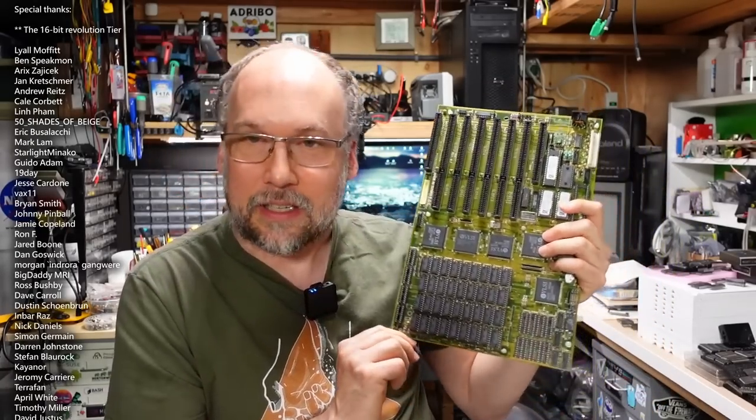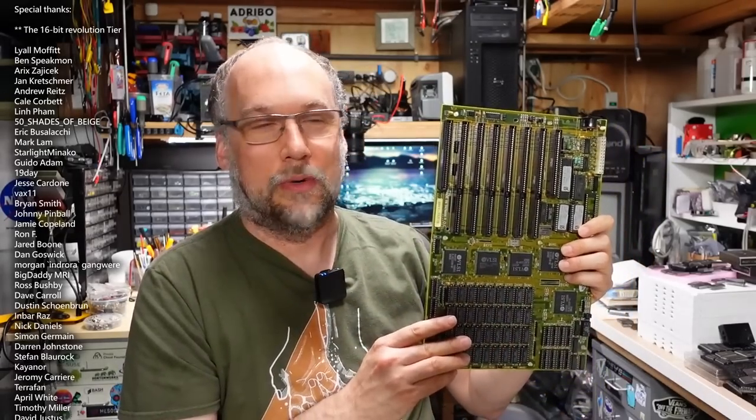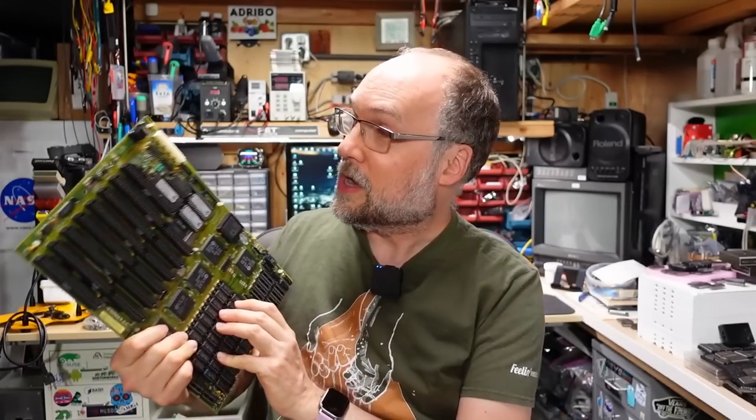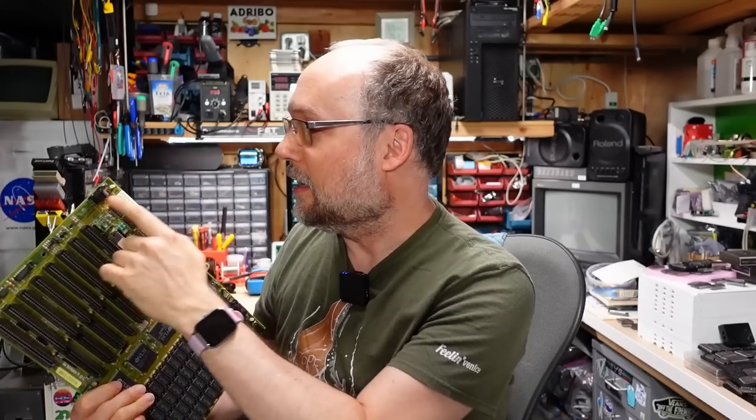This is a 286 AT motherboard, nothing too unusual, but what is common about this particular motherboard is it has suffered battery damage from a leaky Varta or NICAD battery. I got this motherboard and the battery had already been removed, so I don't exactly know what brand it was, but we can be pretty sure it was a rechargeable NICAD and it has leaked on the board and caused some damage. So in this video, I'm going to try to repair it.